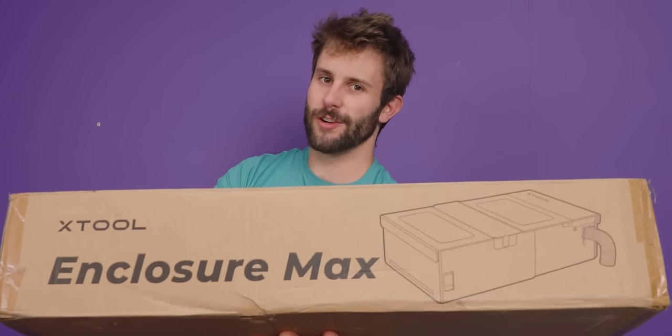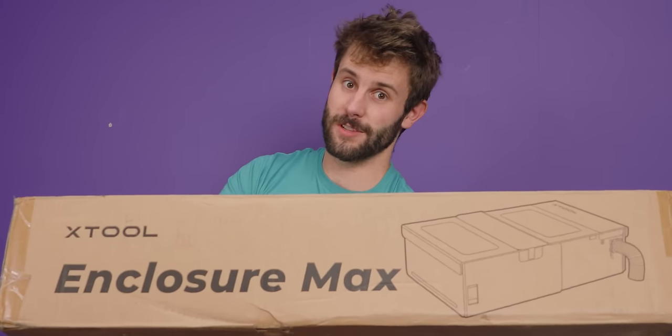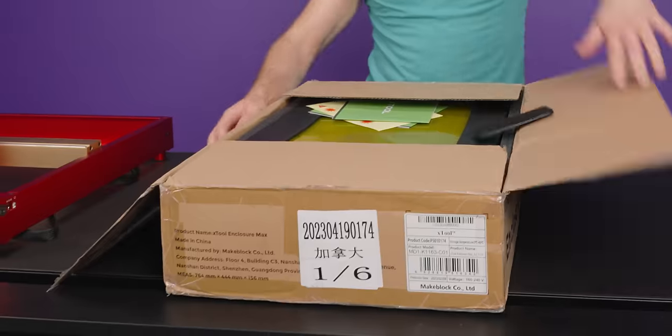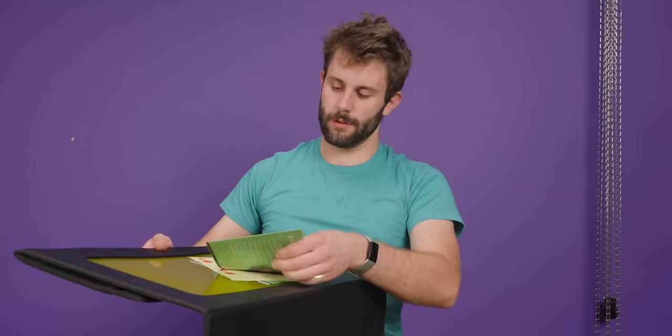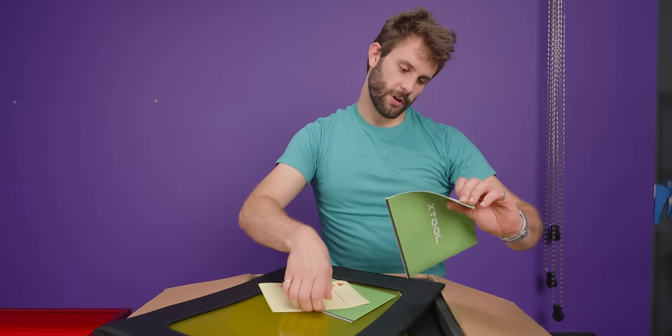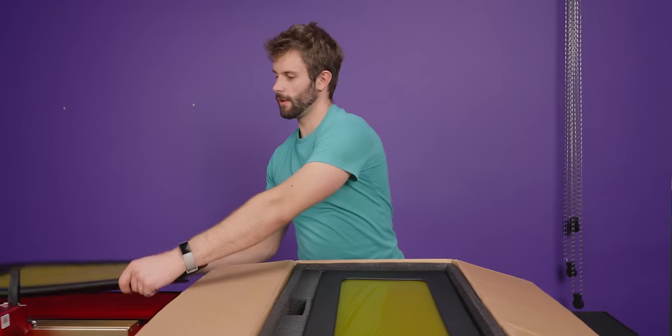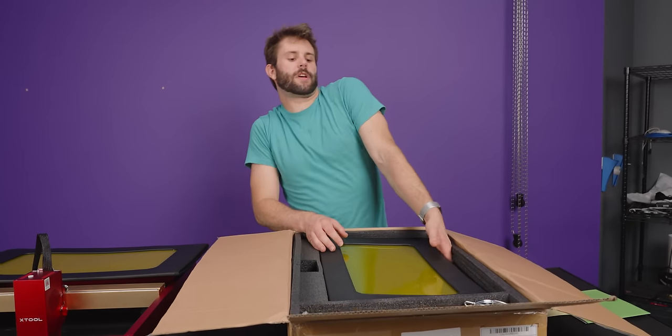Thankfully, you can buy an enclosure, though this one is better than nothing, and I'm not sure if it's going to solve all of the potential gripes I have. Back to the original home of Short Circuit — actually unboxing something. So here we have a couple of laser danger signs, which is good, a couple of instruction manuals, assembly guides, and a whole bunch of panels.